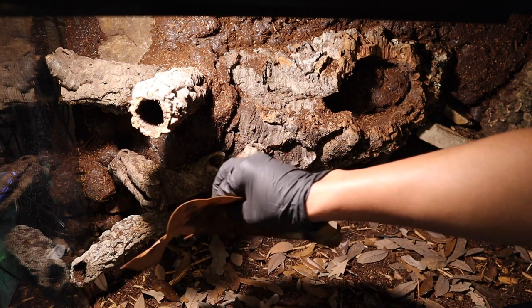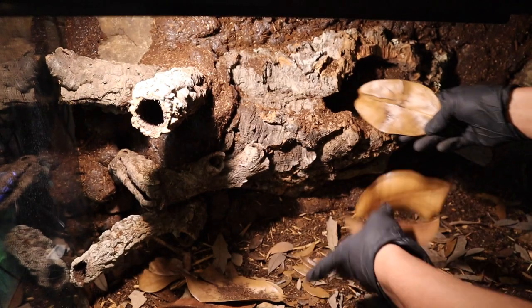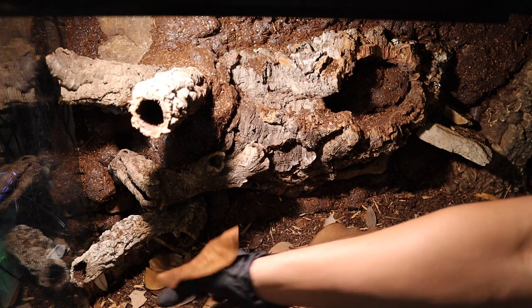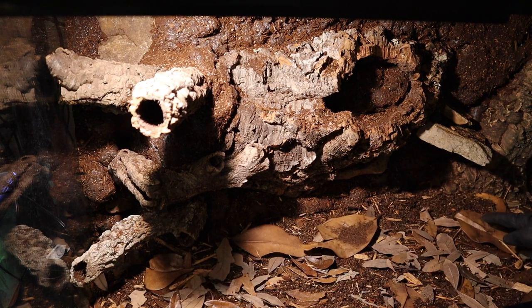Next, we're going to add some magnolia leaves. I try to use multiple different types of foliage for the bottom mainly because it changes the texture — if you have small leaves mixed with large leaves, it adds a more 3D effect and feel. Definitely try to add multiple different types of dried leaves.